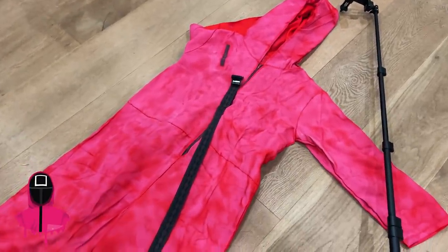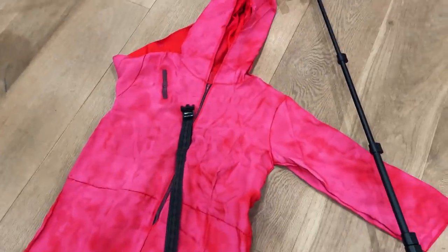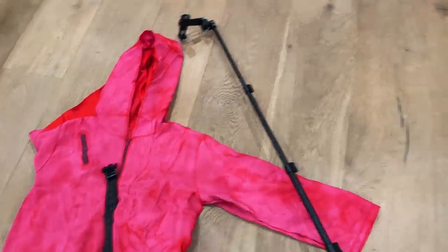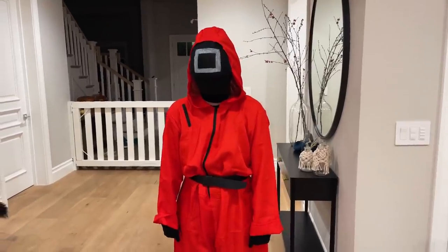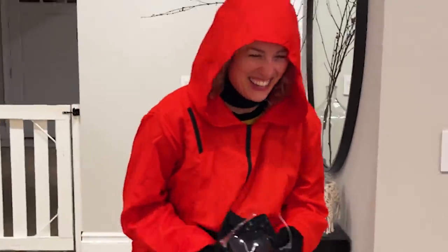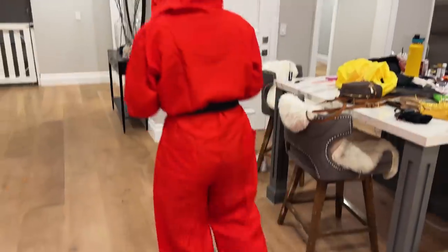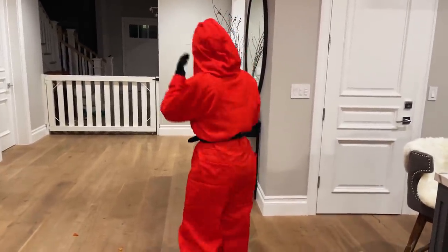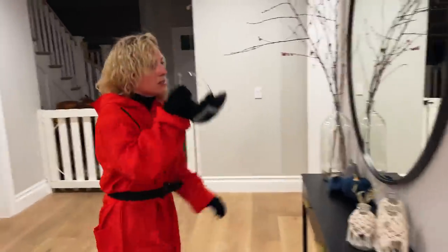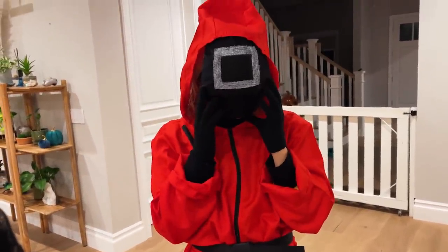Moving back to Megan's costume — the spray paint did not work out so well, it was very blotchy. I think what we're gonna do is stick with the red one. You look so intimidating! So what we're gonna do is just Photoshop her to be pink. But the mask turned out good — I think that's the best thing that came from this. That was a pretty cheap way of making the mask.